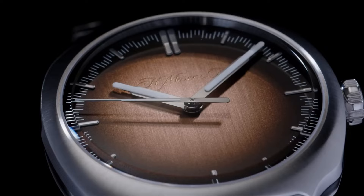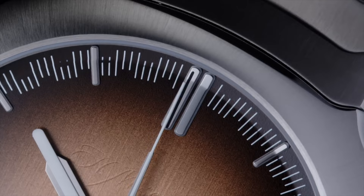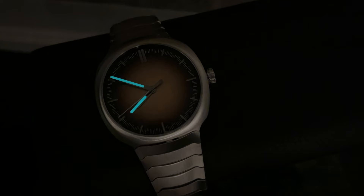The hour indices are applied and polished. Around the dial is a staggered racing-track style chapter ring. The minute and seconds hands come with an applied lume stripe that overlaps the end of the hands. Both front and back crystals are sapphire with anti-reflective coating applied. Time for a lume shot.